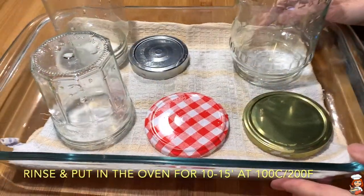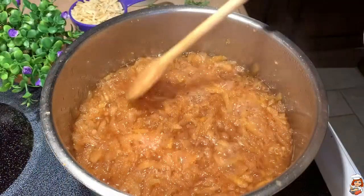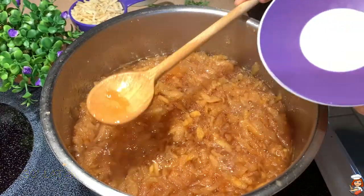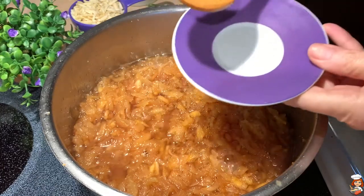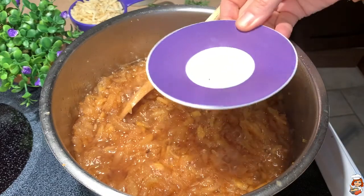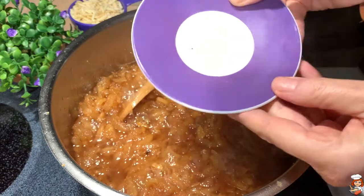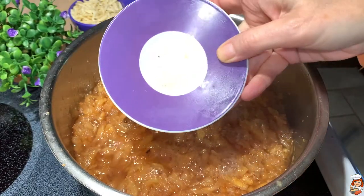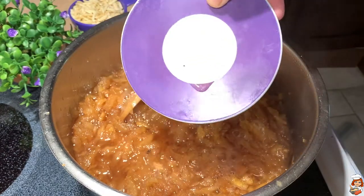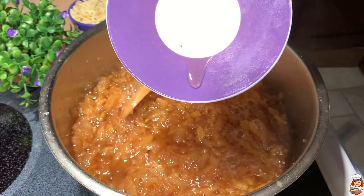While my fruit is cooking, I'm going to sterilize my jars by putting them in the oven. After about half an hour, I think it's almost ready. I'm going to make a test by taking a little bit of my syrup, putting it on a cold plate, and letting it cool down. It needs to be not runny but a little thicker — see, it's quite good. It's not dripping very easily.